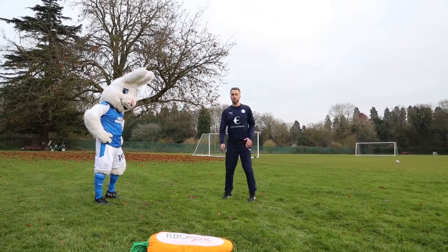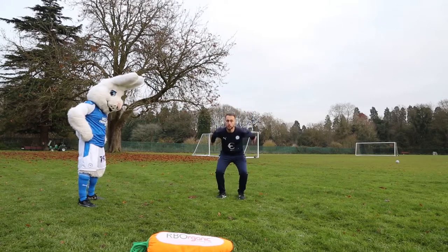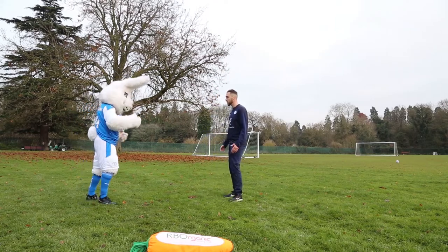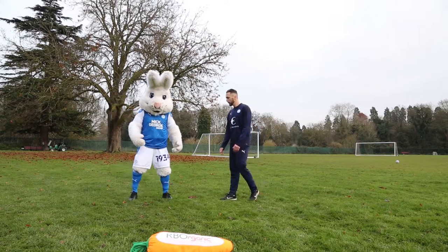Next up we've got tuck jumps. So tuck jumps — what we're going to do is jump nice and high, we want to get our knees up nice and high through. You're going down, jump up, get your knees up nice and high and drive it through. So you're going to jump nice and high. Into ten — are you ready? Two, one, off you go.